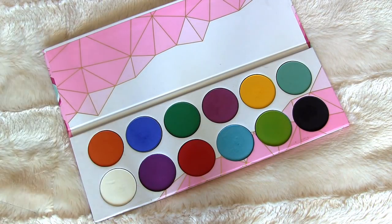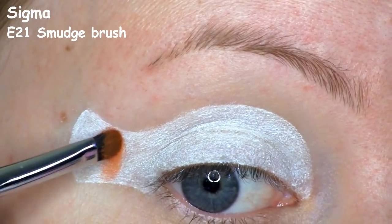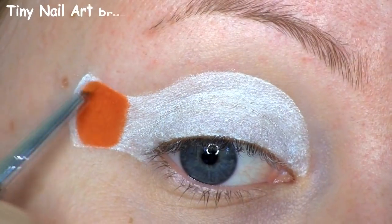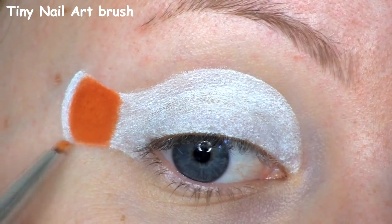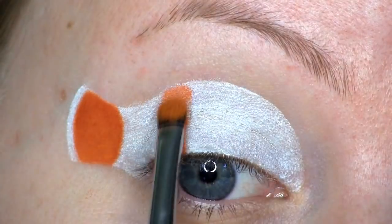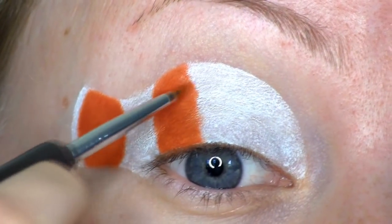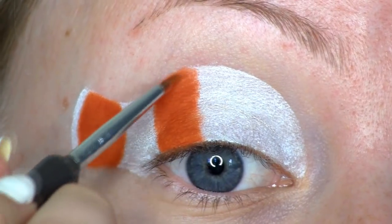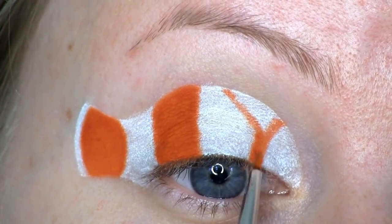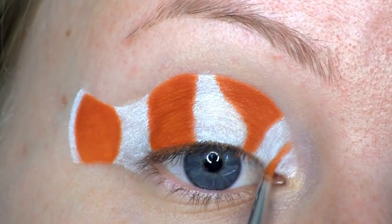The first shadow I'll be going in with is this orange called Flame Point from the Sugarpill Pro Palette. I'm first applying that to the center of the tail, making the edges precise with a tiny nail art brush. Then I'm moving on, applying that to the outer quarter of the lid. I'm leaving the center of the lid white, and then right next to that I'm applying the orange, and also at the inner corner.